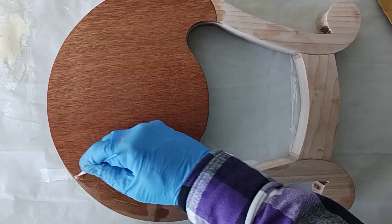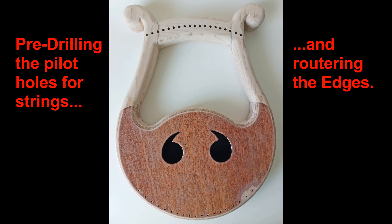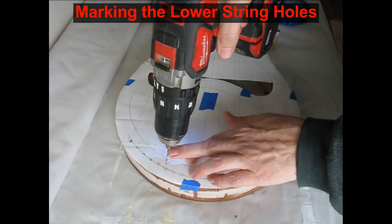Now we will pre-drill for the string holes and hardware. First we have to mark where these holes will go. I have a paper drawing that matches the shape of the harp with the string locations and the locations for the tuning pins drawn out. Using this, I mark the hole locations only shallowly with a hand drill. I want to finish these holes on a drill press so they go straight into the wood.